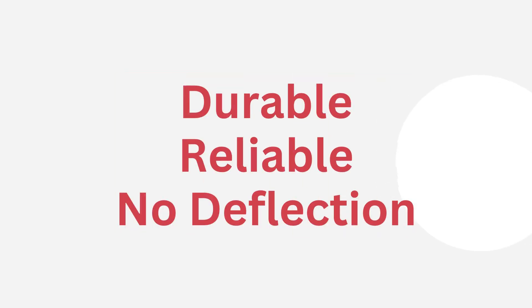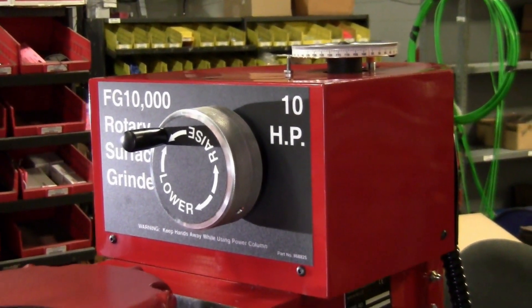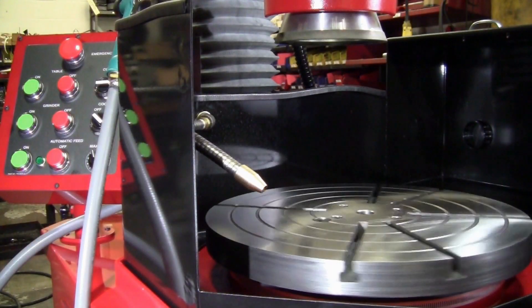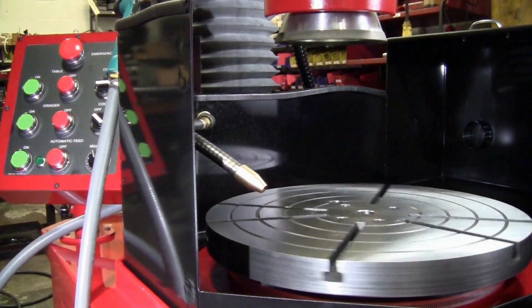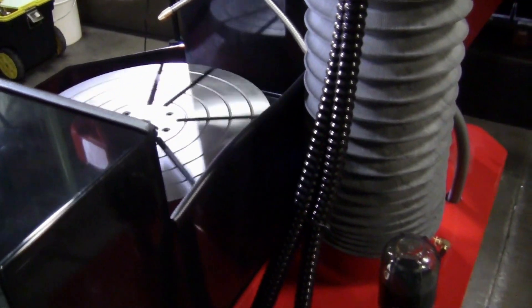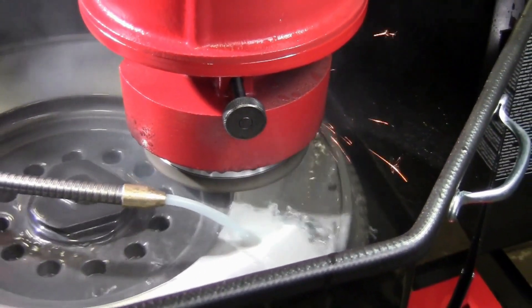Operation of the flywheel grinder is easy — so easy, in fact, that a skilled machinist is not required. There are no chains or belts to adjust or replace, no thrust bearings or anti-friction materials. It is self-lubricating, and there's an optional power column and auto-grind feature that provides accurate results.